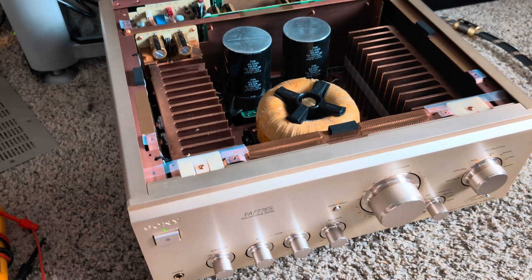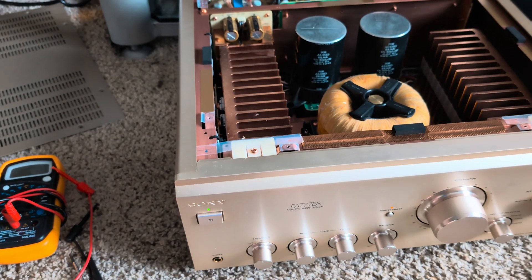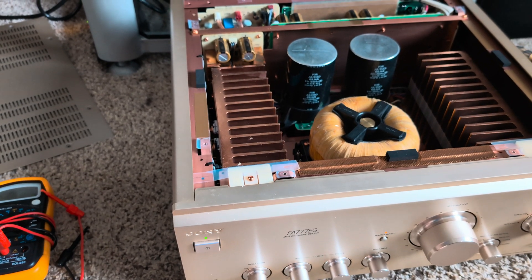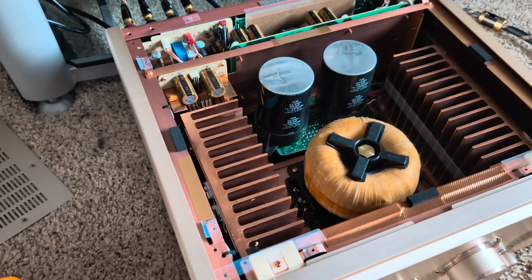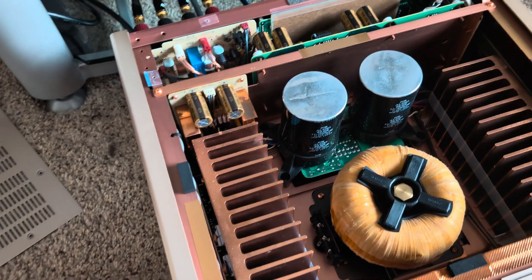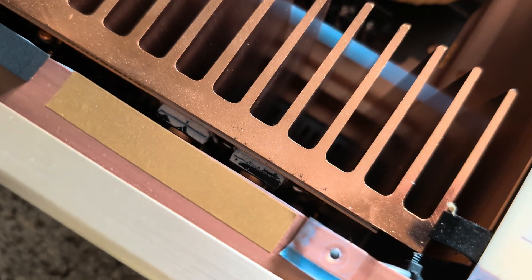I was targeting to find one, but I cannot afford Accuphase because those are way too expensive — the good ones start from eight thousand dollars and quickly go up. Anyway, here are the MOSFETs — you can see them right there.